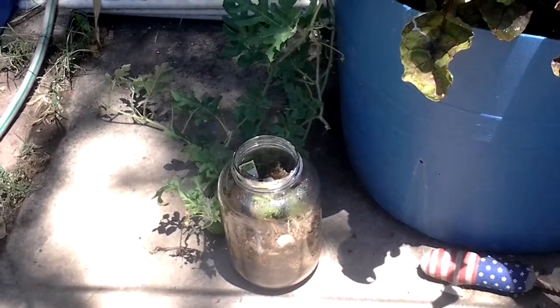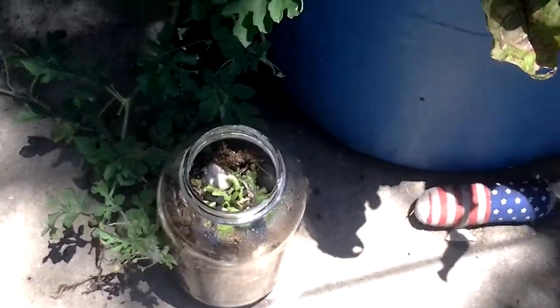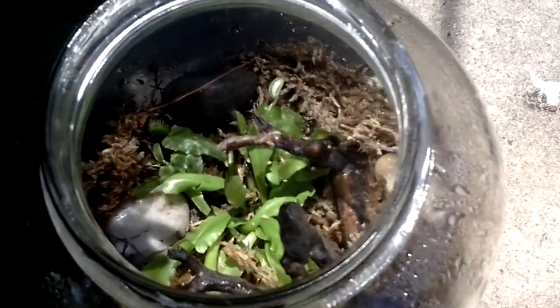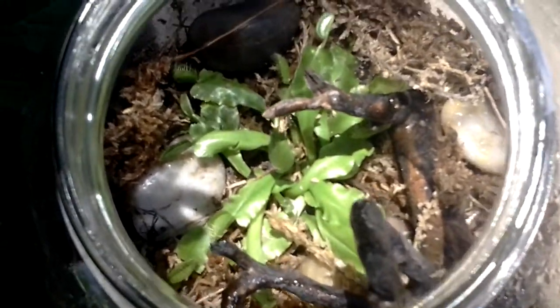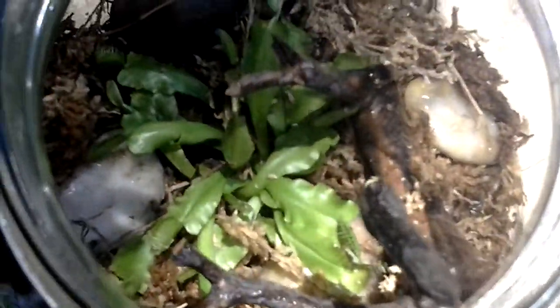I bought this Venus Flytrap at Home Depot yesterday, and I planted it in here. It's a pickle jar, and it looks pretty good. It's all green, though. See? If you look at the little mouths or whatever they're called, they're green.